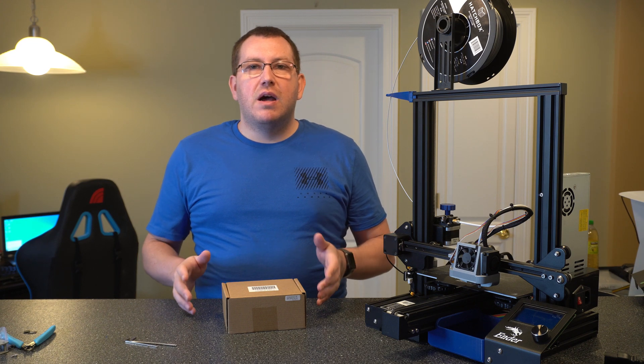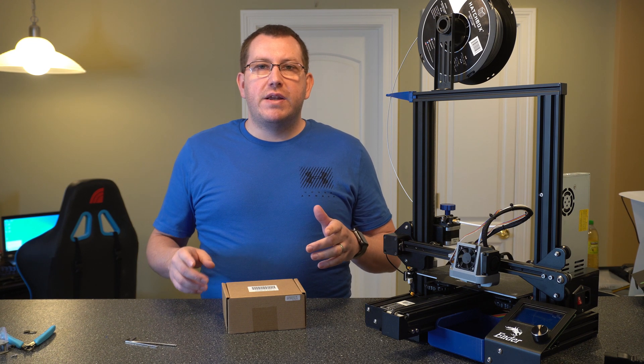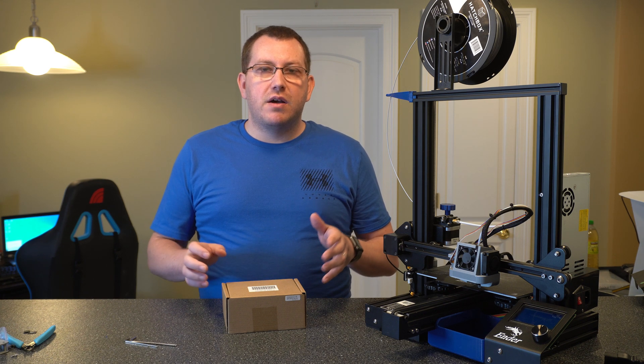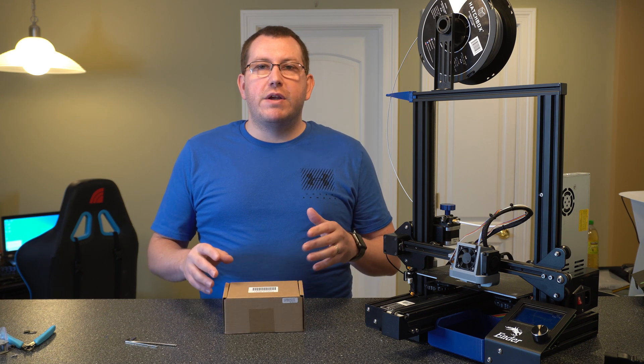Hey guys, Rob here at 3D Printscape. As I mentioned in the previous video I did on the SKR Mini install, I'll be getting the TFT35, which is the touchscreen display, and doing a video installing that.